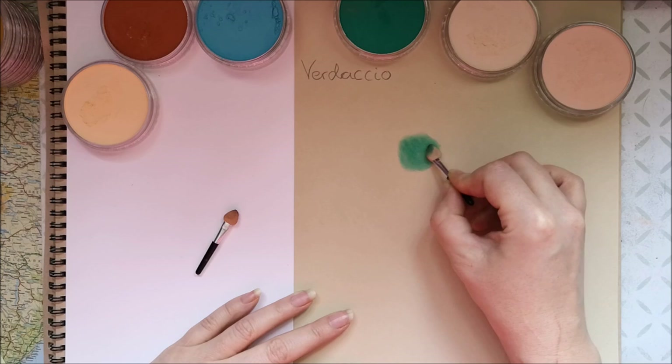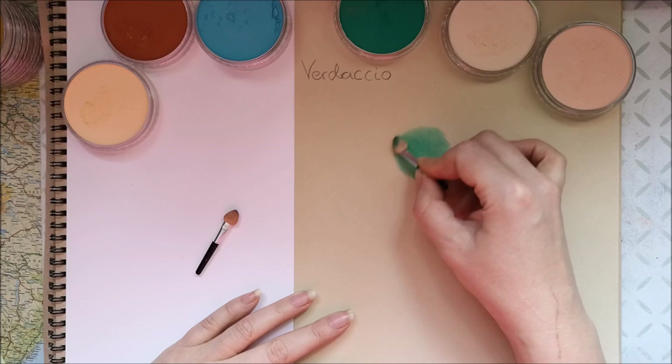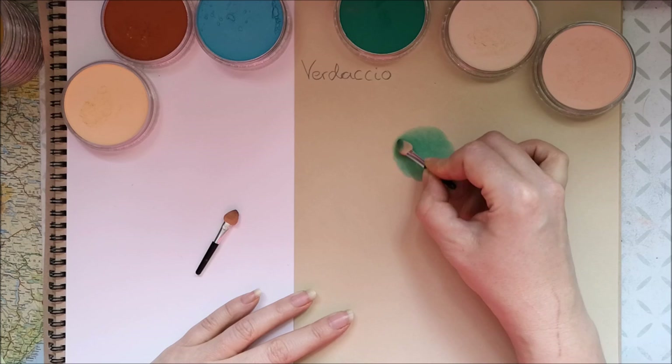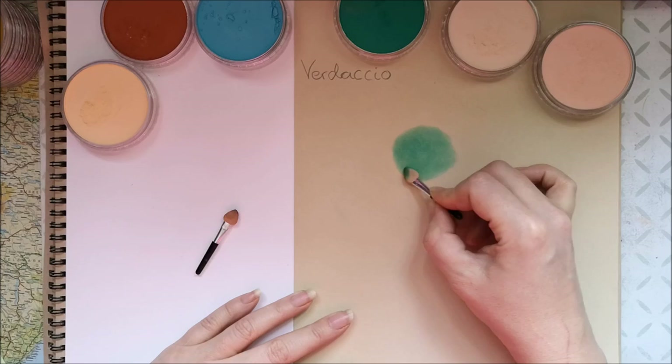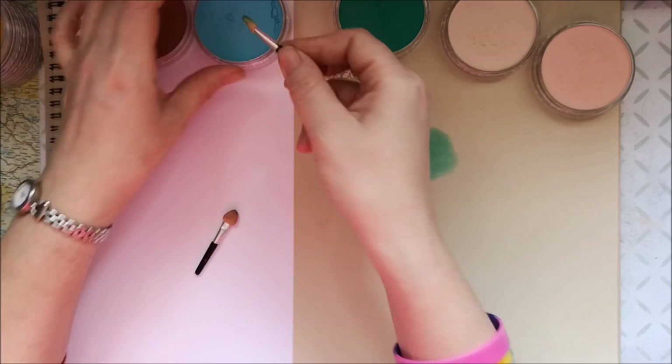So I'm just putting down a layer with green on this paper. This is just a tone tan paper from PaintDone — it's a multimedia paper. I'll also put some blue down on this white paper.